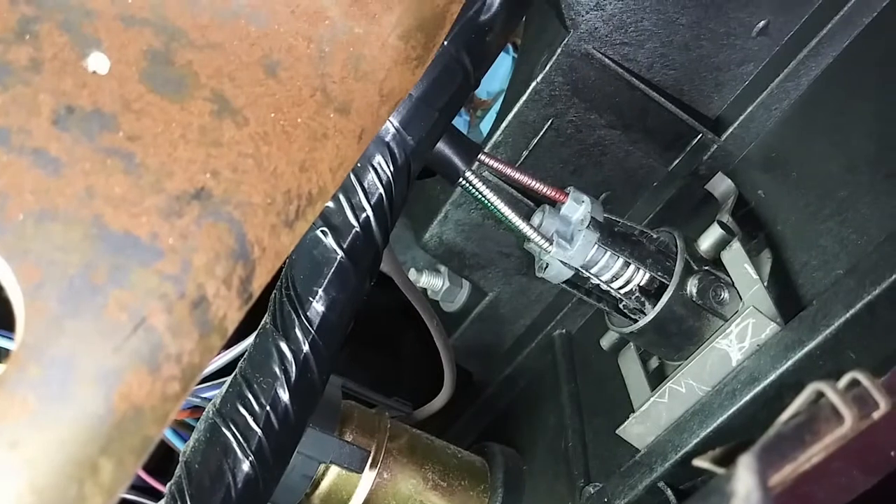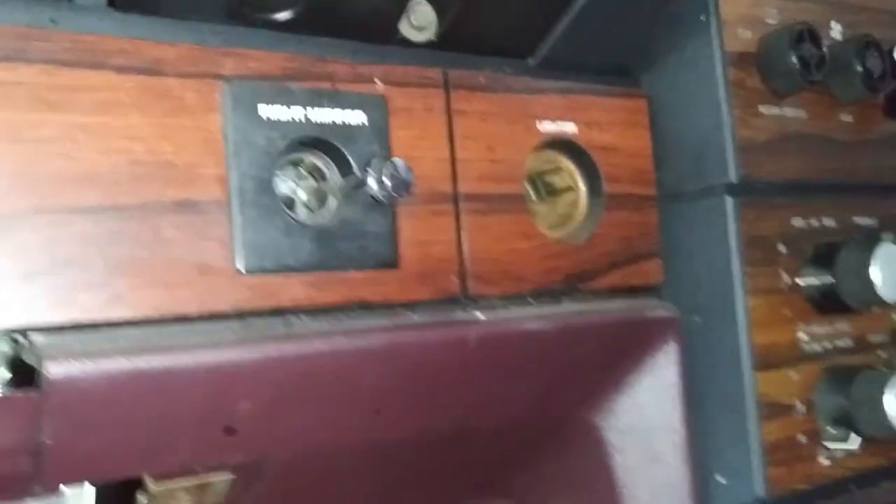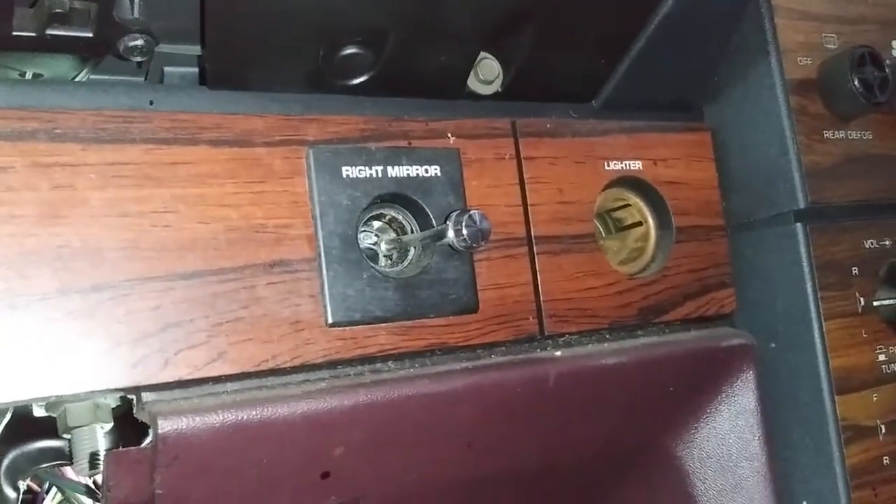If you want to take it off, there's the cable — just follow the cable to the side door and pull it out, or you can just cut the cable and then guide the new cable in.